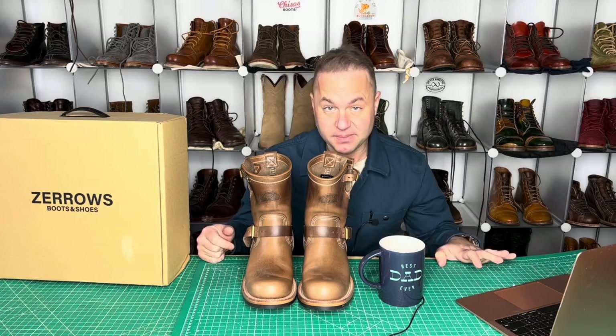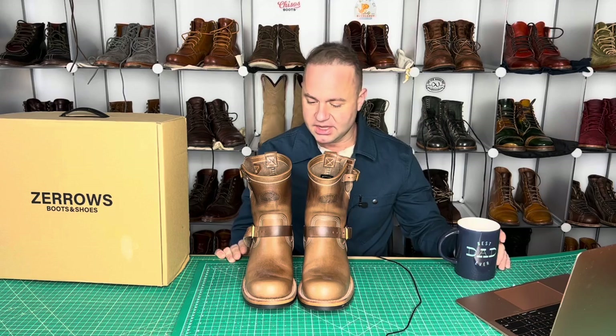Hey guys, what's going on? In today's video, I'm very excited because I'm going to be reviewing a pair of engineer boots from Zeros Boots, a Japanese company that many of you may be familiar with. I'm actually not very familiar with Zeros.